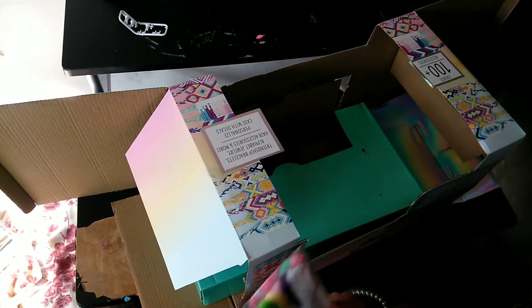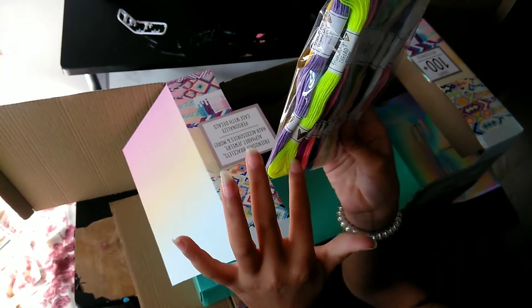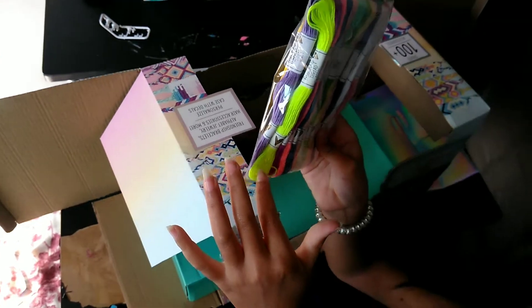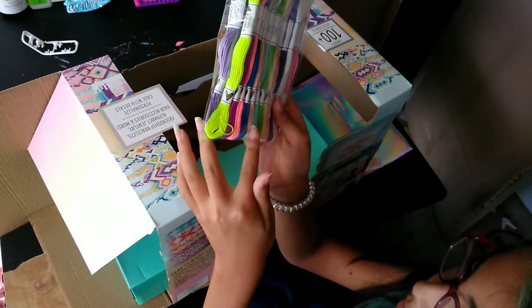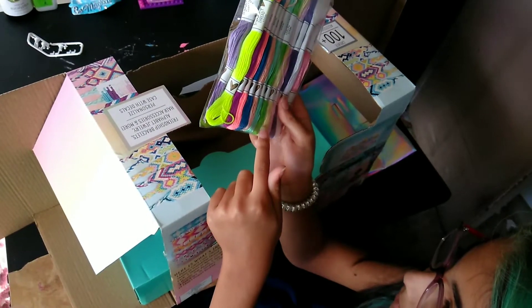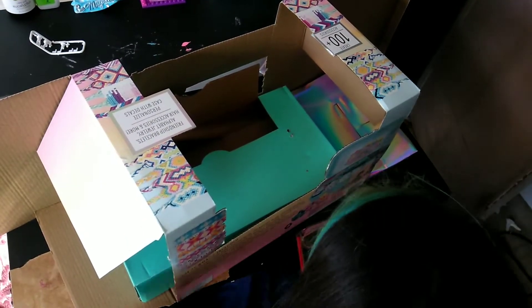Here's some yarn. As you can see it has purple, highlight yellow, another purple, pink, blue, white, pink, teal, green, orange, and all our other colors.